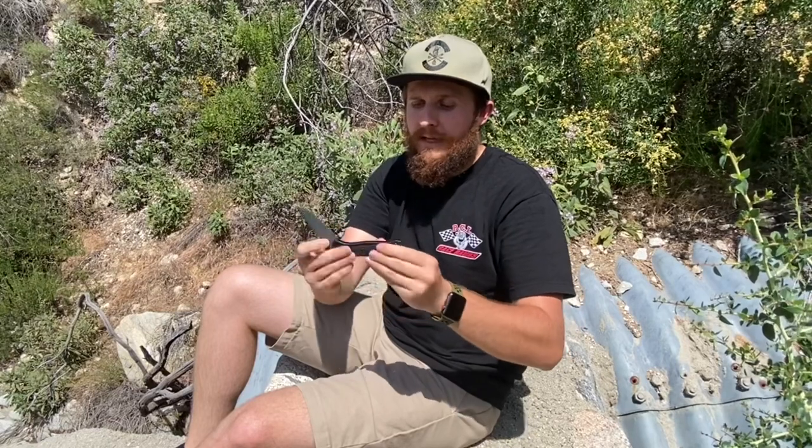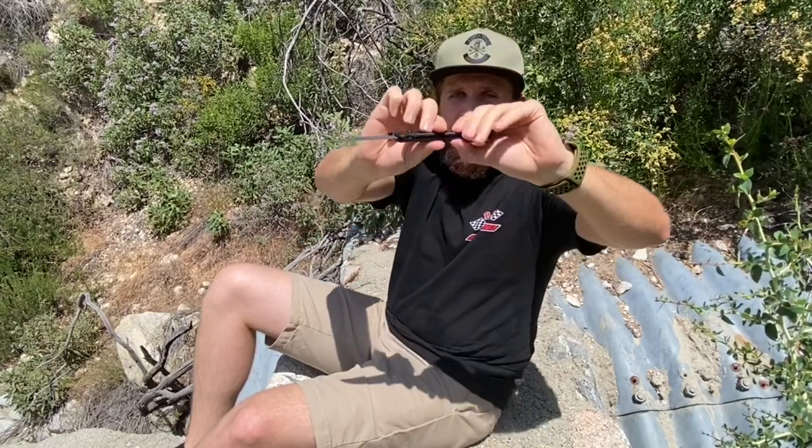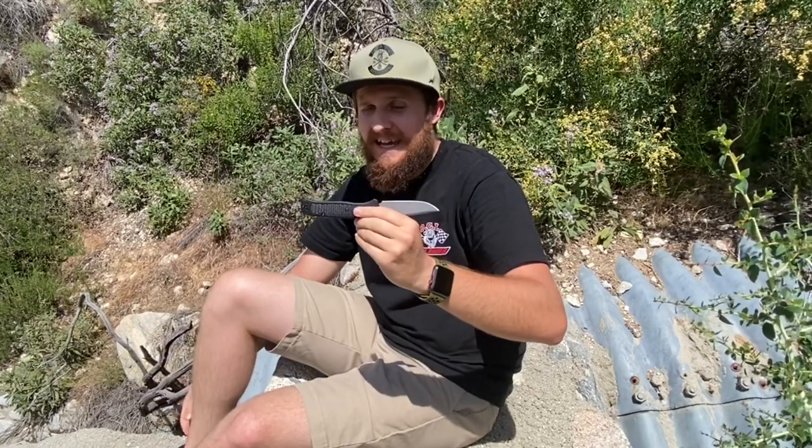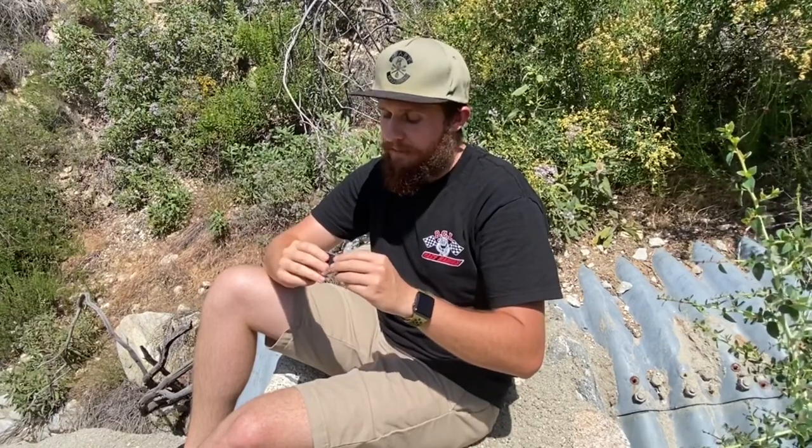A lot of people, when they first get a Bugout or a Bailout, feel like it feels cheap because it's so lightweight and plasticky — and it's definitely plasticky, I'll say that — and you can flex the scales together. There are all kinds of people who've talked about those aspects of this knife. But I have been so rough on my Bugout, and I've already been really rough on this one, and I have not found their limits yet, which is impressive to me, because I'm not nice to my knives, especially out here. So yeah, I just have total confidence in the platform.